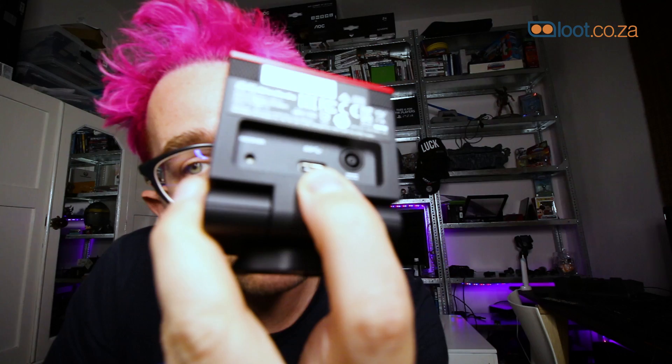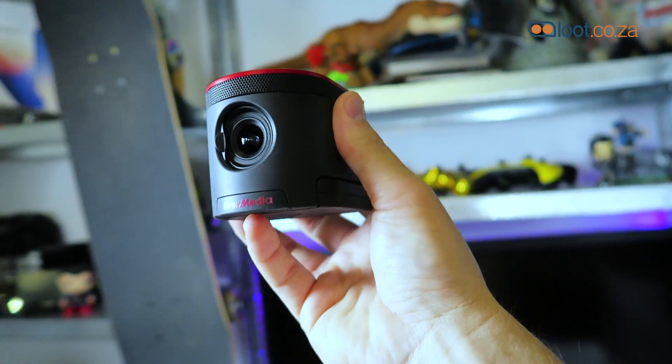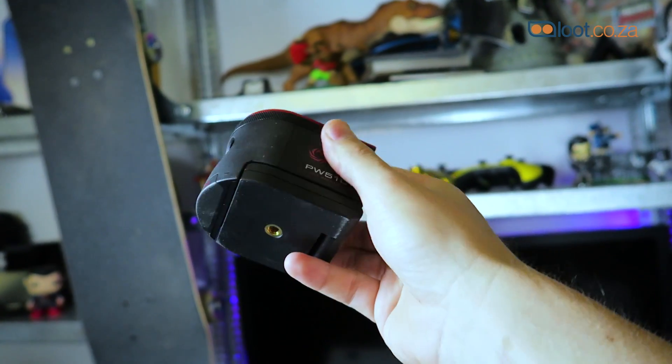This is a USB-C plug, and I use it with an adapter that comes in the box to plug into the USB-C port on the back of my motherboard, just to free up a couple of extra USB ports. The cable is USB-A to USB-C, so you could essentially use it with another device on your motherboard, and that adapter came right in the box, which was really nifty.